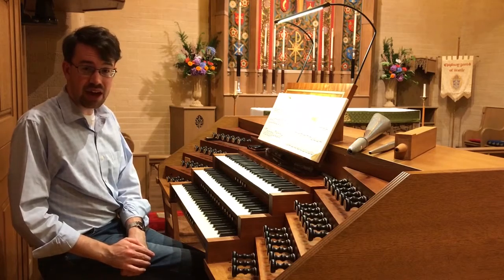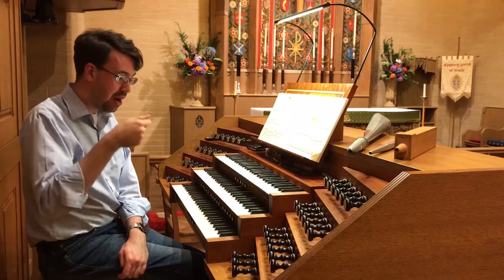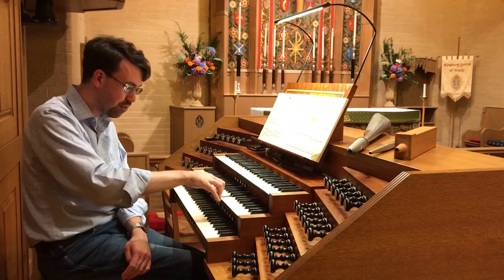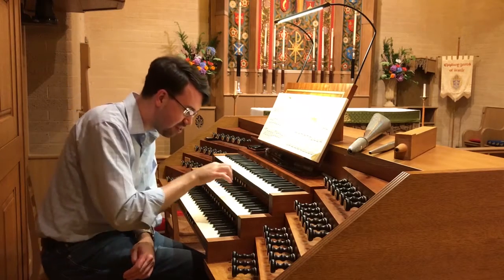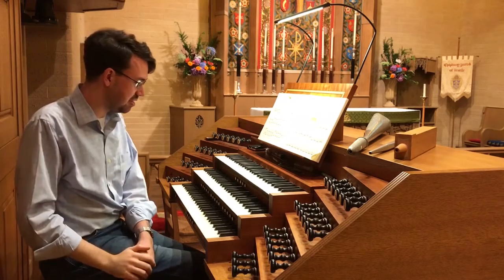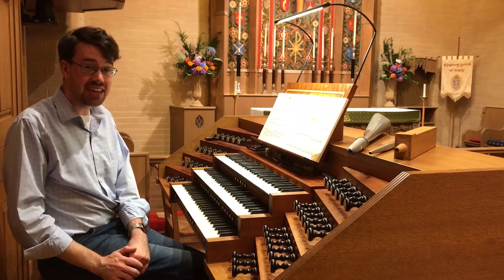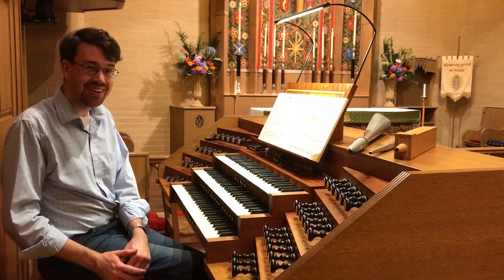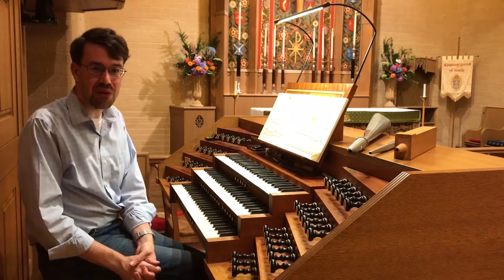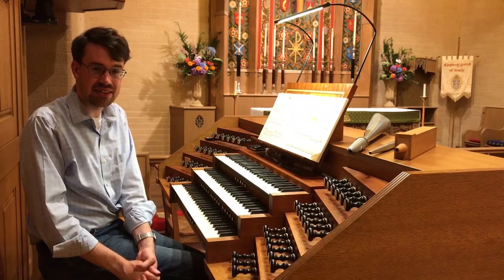Before we go inside, I want to take a look at how you get from here to up there. As I mentioned, this organ is mechanical action, meaning there's a direct linkage between every key and a corresponding what's called tone channel in the wind chest upstairs. To demonstrate that, we're actually going to go next door to the Posse organ in the chapel, which you can actually take off the front of the organ and see those workings firsthand.